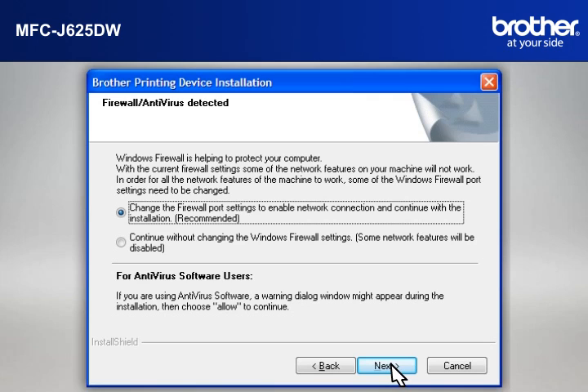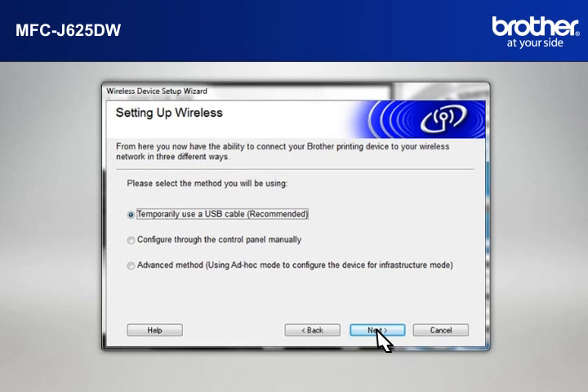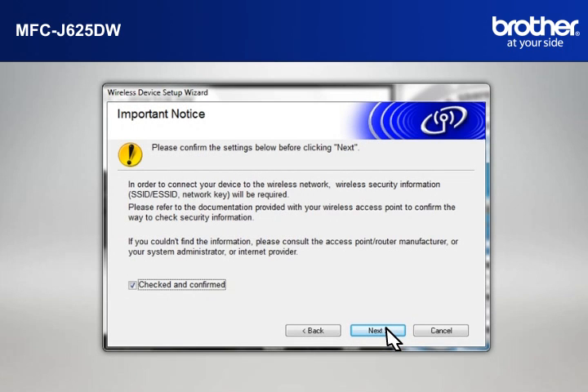If you see an antivirus or firewall security warning message window, click OK or Next to continue. At the Wireless Device Setup Wizard window, choose Use Your Computer or the Control Panel directly and click Next. At the Setting Up Wireless window, select Temporarily Use a USB Cable and click Next. At the Important Notice window, check the Checked and Confirmed box and click Next.